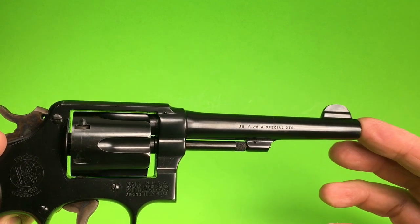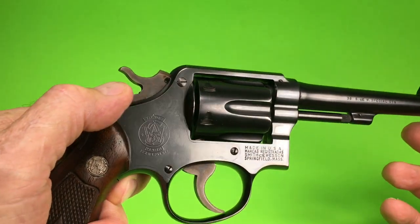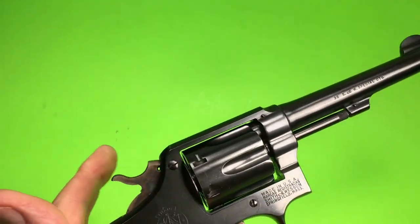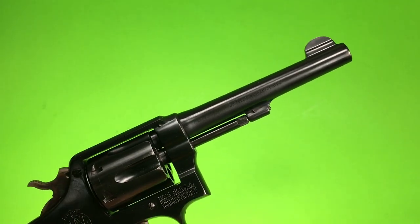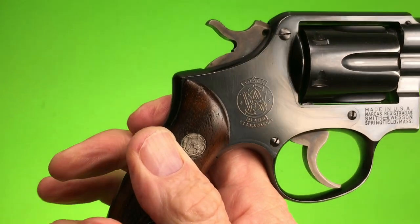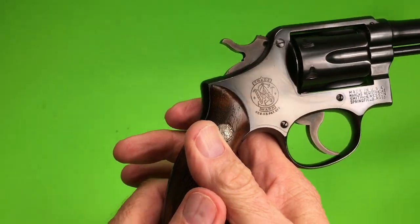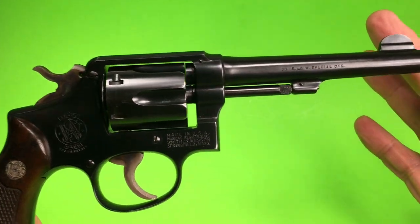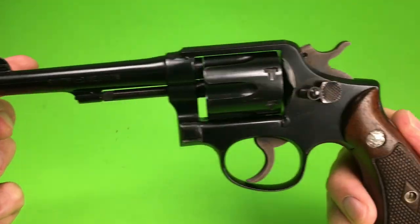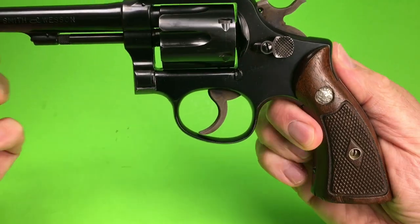38 Smith & Wesson Special cartridge, made in USA. Isn't that beautiful? Very nice. They don't make them like this anymore.